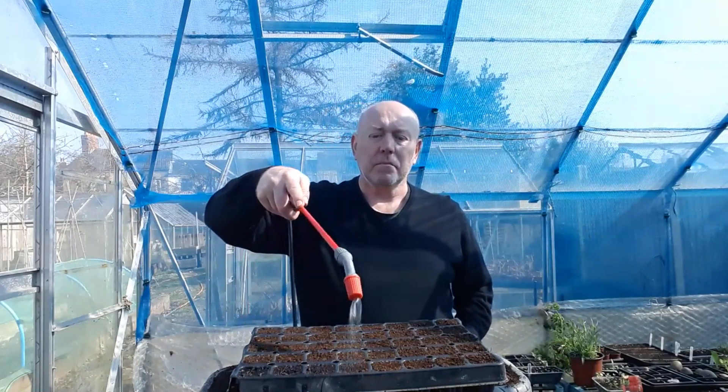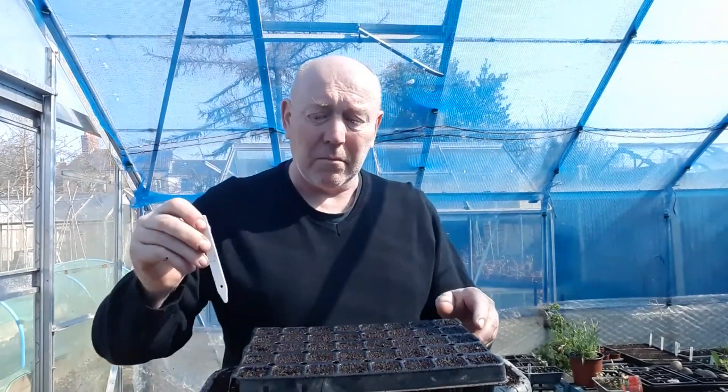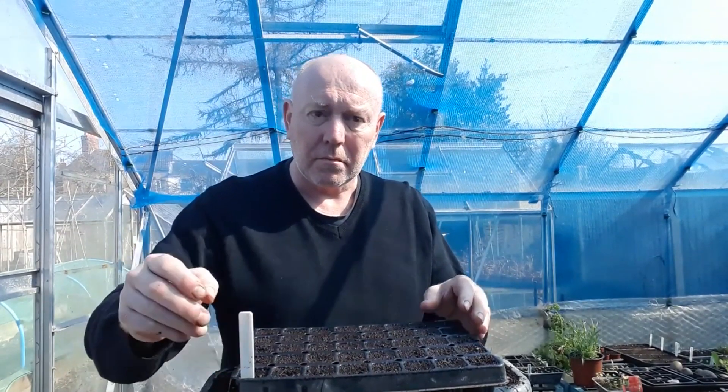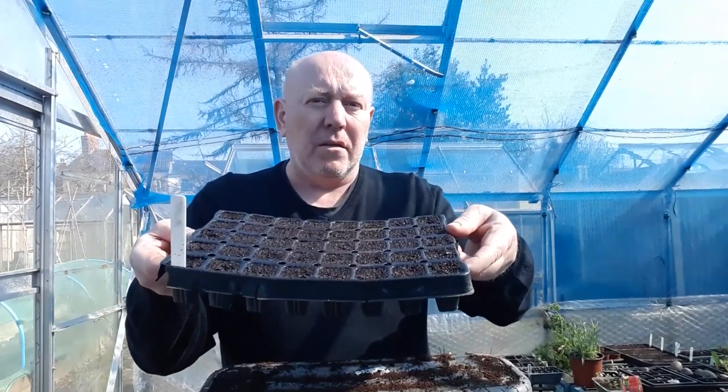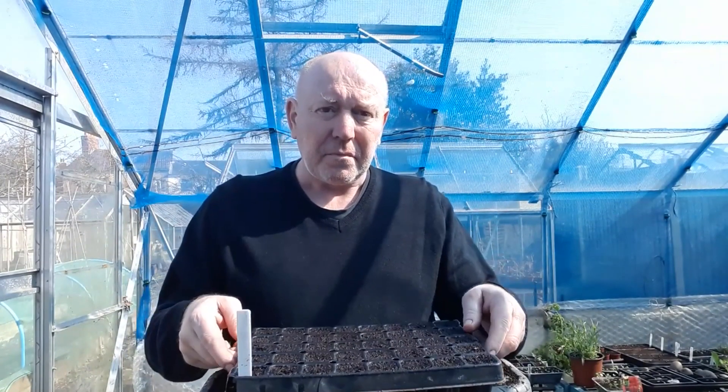Then we'll just water them back in again. Don't forget to put a label in them.